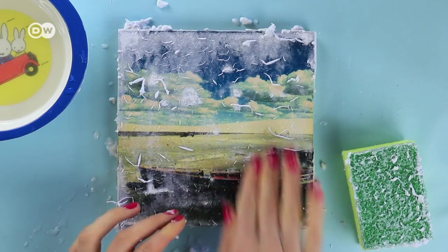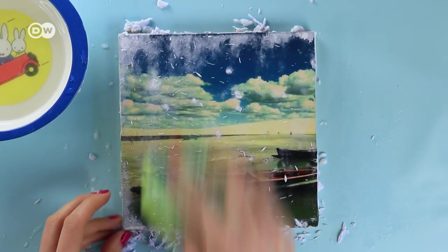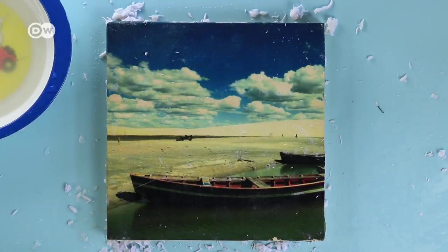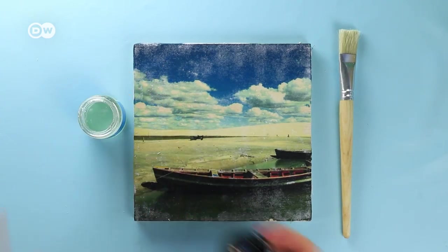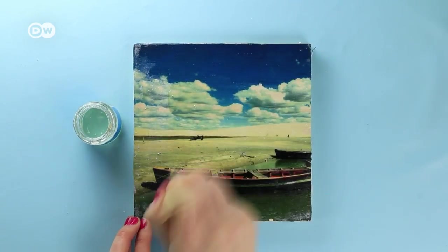Can't you already see the picture? I alternate between my fingers and the sponge. Let it dry for a couple of hours, then finish the whole thing off with some clear lacquer to make the surface smooth and to protect the image.